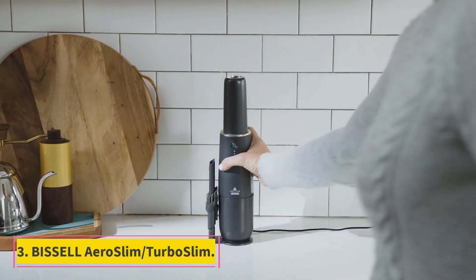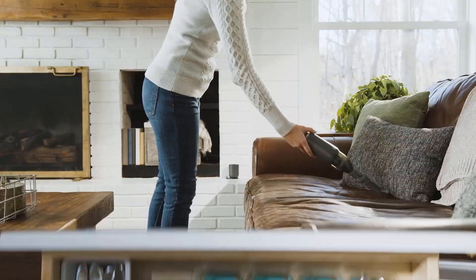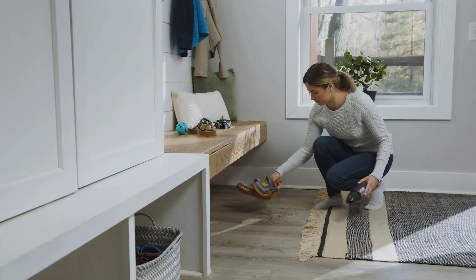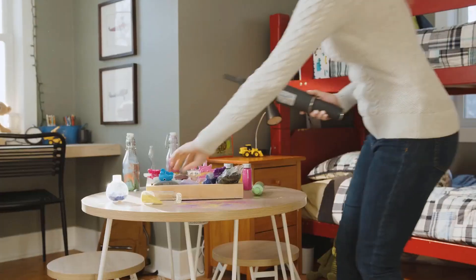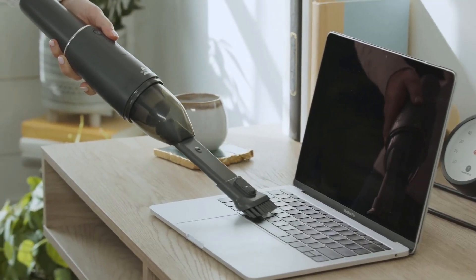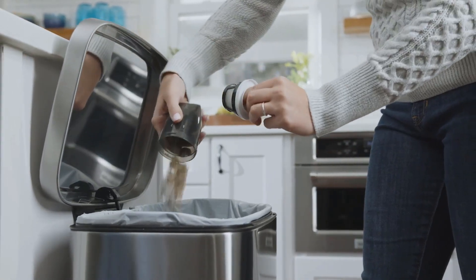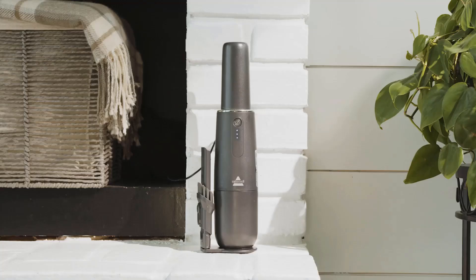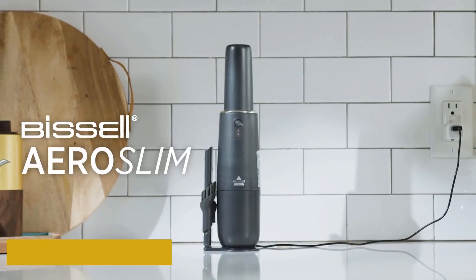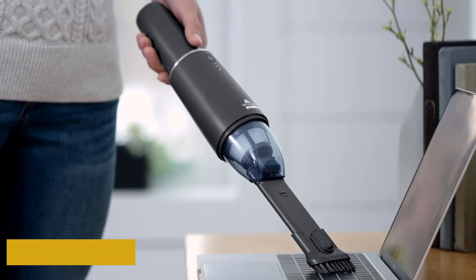Number 3: Bissell AeroSlim/TurboSlim. If you prioritize portability above all else, the Bissell AeroSlim/TurboSlim is among the best cordless handheld vacuums we've tested. It's a different proposition than larger models like the Shark Ultra Cyclone Pet Pro Plus and Black+Decker Dustbuster, with a highly compact body a little smaller than a 2-liter bottle of soda. That small form factor makes it easy to carry around or stow away, but its design has downsides — a small, weak suction motor that struggles to lift heavier debris, a tiny dirt compartment that fills quickly, and a suction nozzle that can be plugged by bulky debris, making it a poor fit for larger messes.